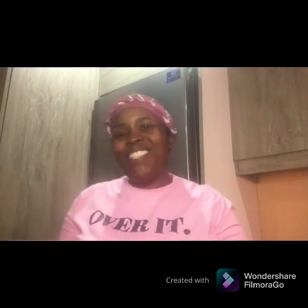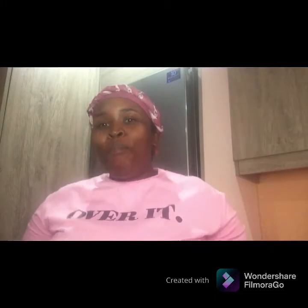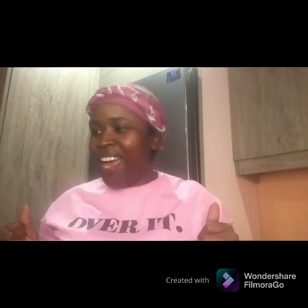Hi my thick feet fam, welcome back to my channel! Before I go any further, happy Women's Day!